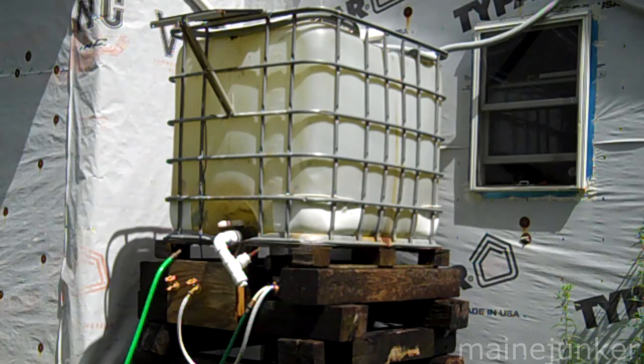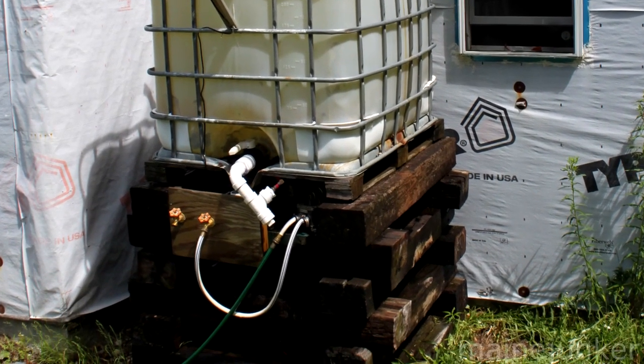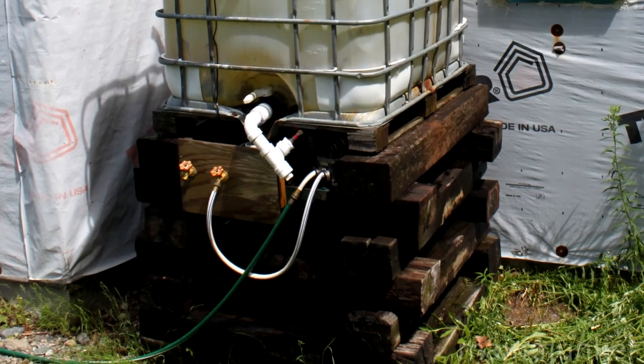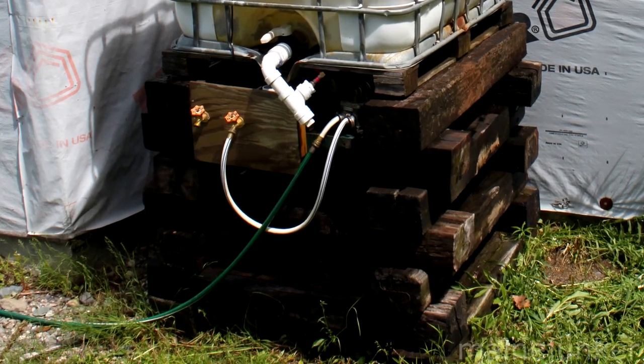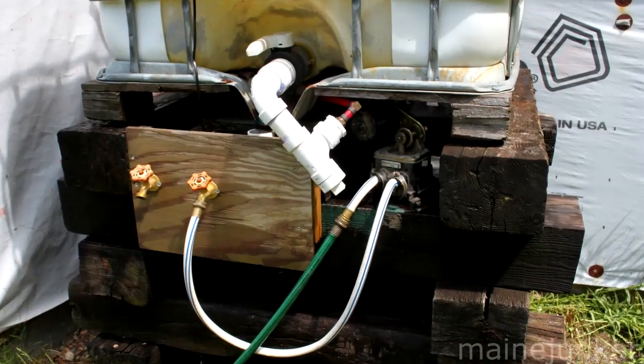That worked fine, but there wasn't much water pressure. So next I elevated the tank by cutting up some railroad ties and got it up about 4 feet off the ground. That worked a lot better — it gave me more pressure and made it usable with the garden hose.